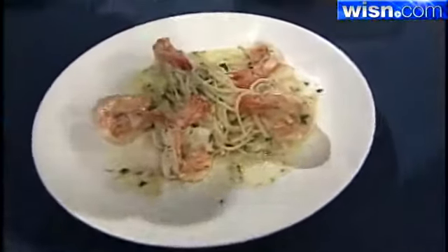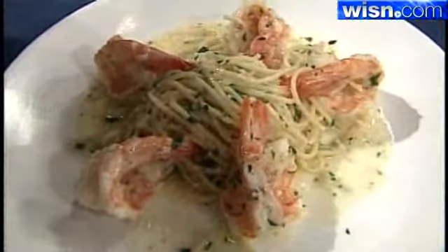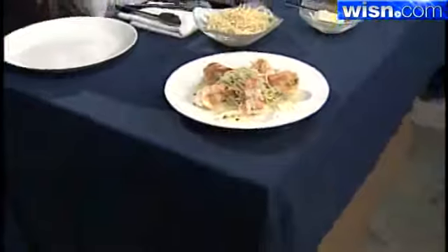So this is what it looks like. You can find out how to make this shrimp scampi with gulf shrimp on our website, wisn.com. Thank you so much, Chef David, for joining us this morning with these delicious and fabulous recipes.